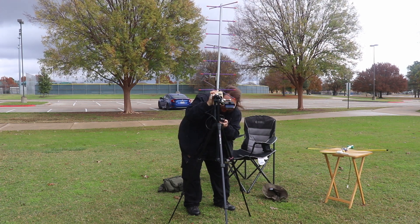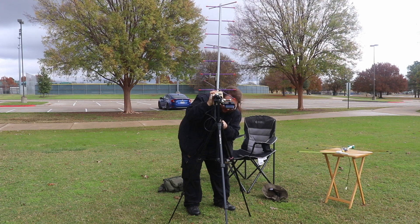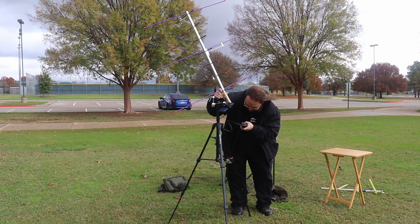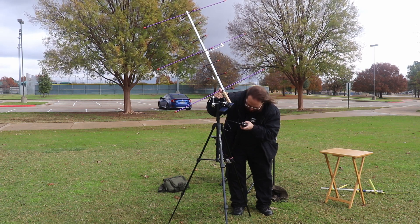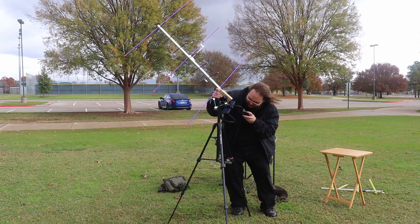This is KG5AHJ. Attempting to make contact on the satellite pass.